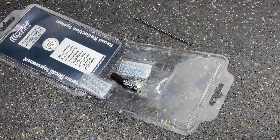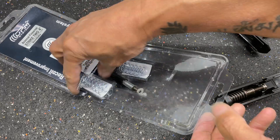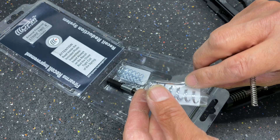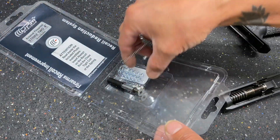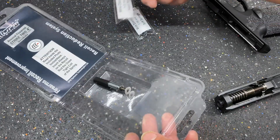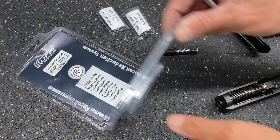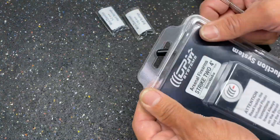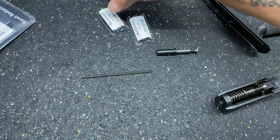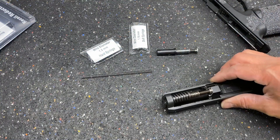These will be available very soon and the kit will include all of these parts: two of the 1.15 millimeter springs and two of the 1.2 millimeter harder springs. So if you want to run a plus-P round, or maybe a round that's naturally a little hotter out of the box — since every manufacturer does things a little differently — then you may want to tune up to the 1.2 millimeter.